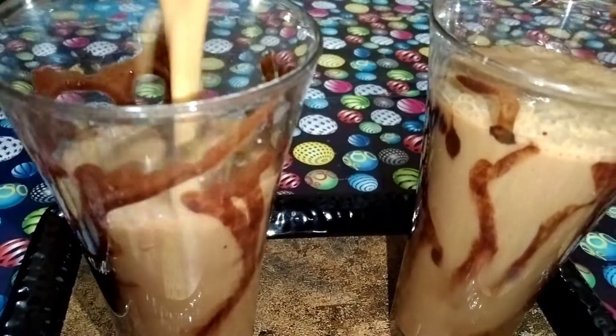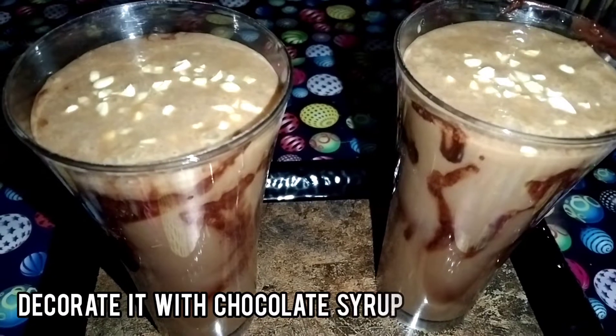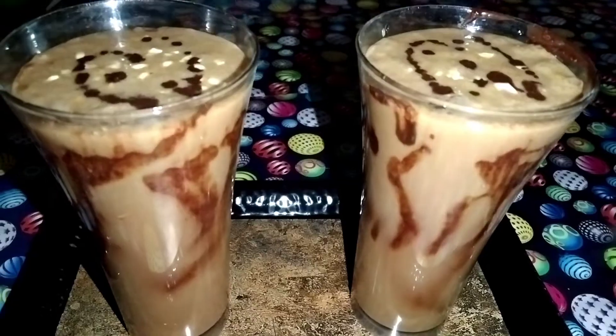Now I'm going to make a crush on the nuts. I'm going to make cashews here. Now I'm going to decorate the chocolate syrup. It's easy to make a shake. Now I'm going to decorate it.